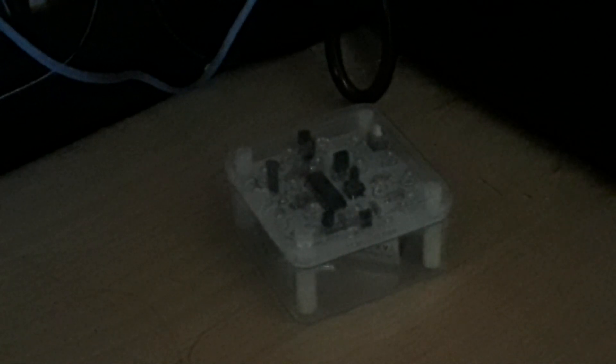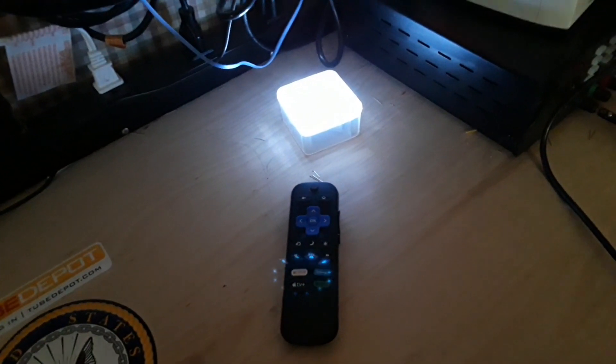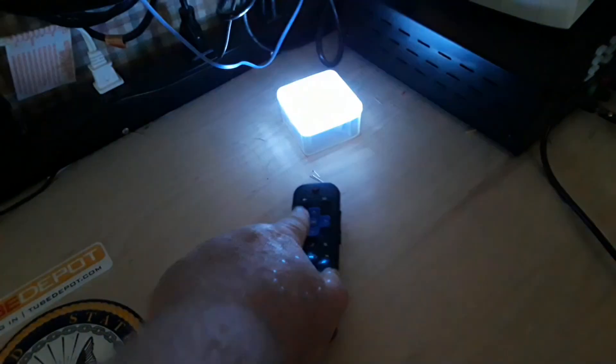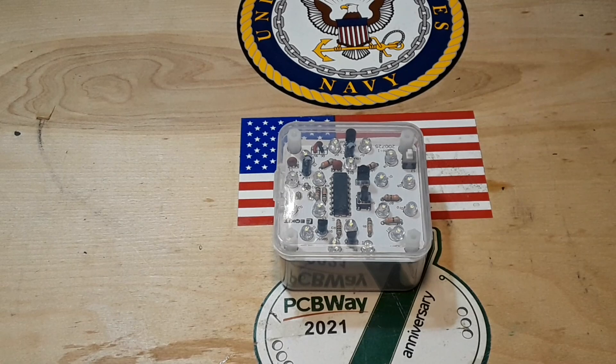Hey, what's happening guys. What you see here is the nightlight we built in the last video. What you also see here is a remote for one of my TVs - if I press the Netflix button it lights up, if I press the star button it goes off. It doesn't matter what button you press, as long as you're pressing a button from any infrared remote, it switches on or off.